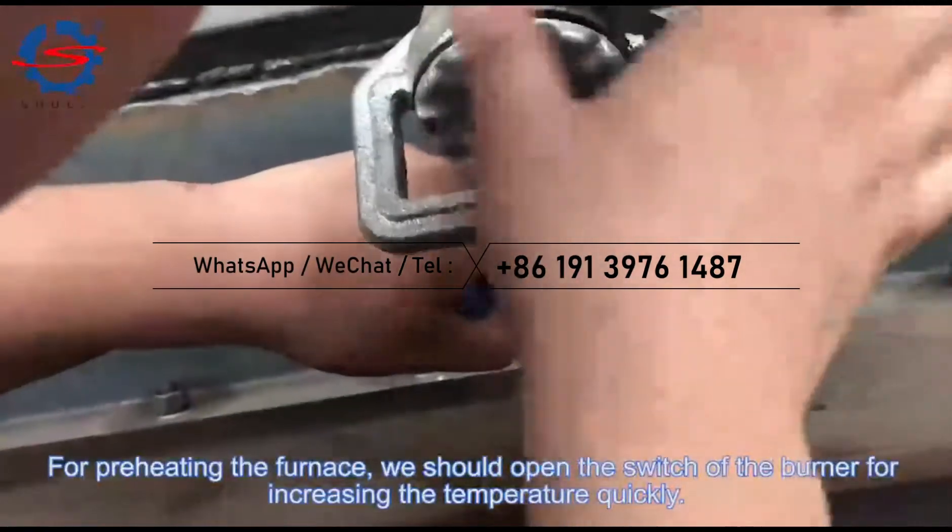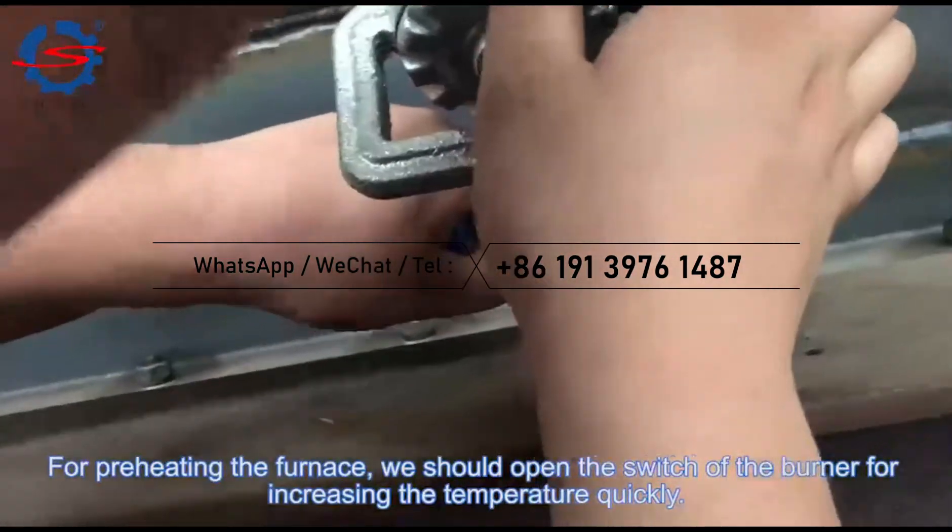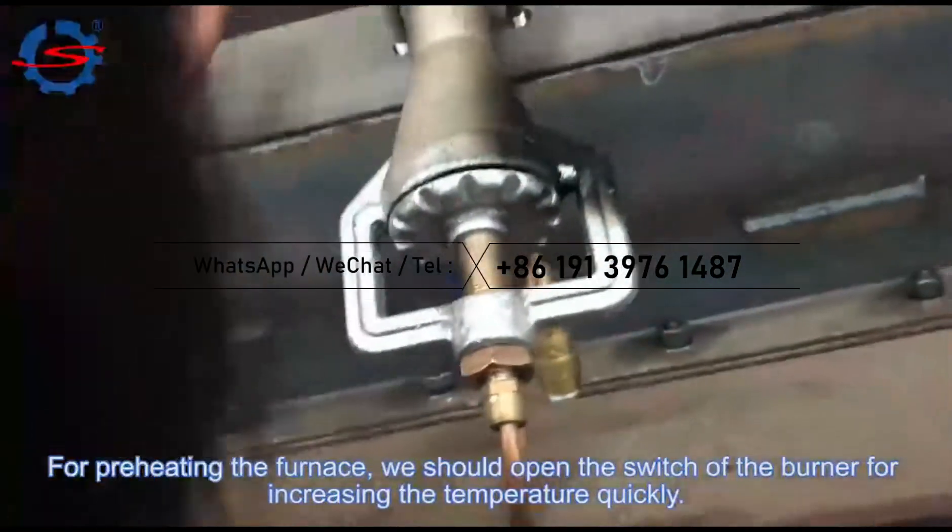For preheating the furnace, we should open the switch of the burner for increasing the temperature quickly.